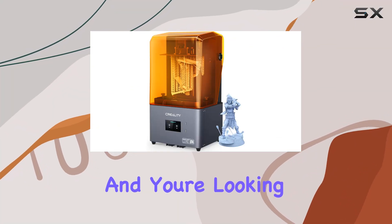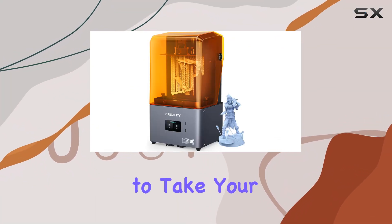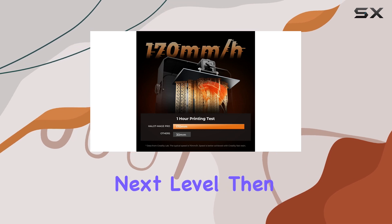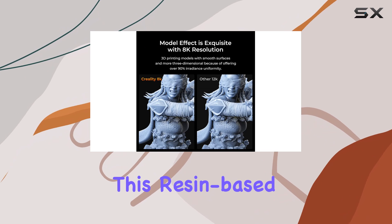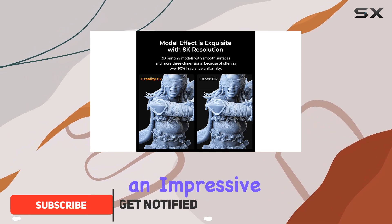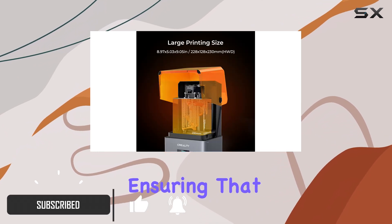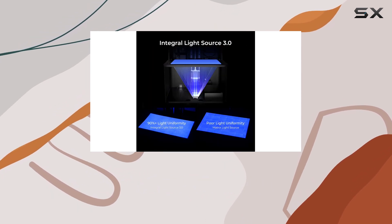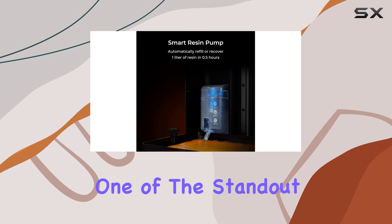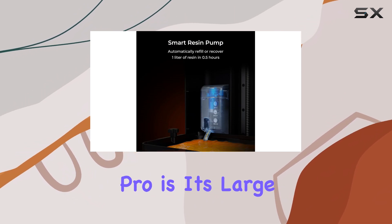If you're into tabletop gaming and you're looking for a 3D printer to take your miniature game pieces to the next level, then the Creality Halot Mage Pro might just be your best bet. This resin-based 3D printer boasts an impressive 8K resolution, ensuring that every detail of your miniatures, characters, and terrain pieces is captured with precision and clarity.